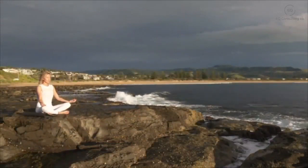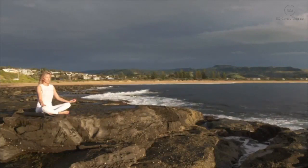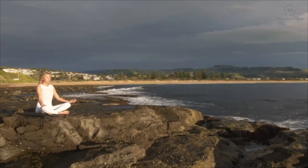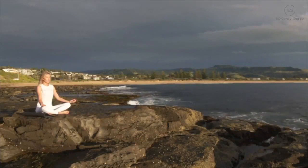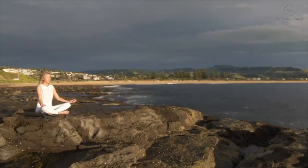Bringing your attention now to your throat, the back of your neck, the sides of your neck, and the tops of your shoulders. We tend to hold tension in this area of our body — just noticing any sensations here, breathing into these areas and letting it soften. And while you breathe out, if your mind has wandered off, that's okay — just gently smiling and bringing your attention back.